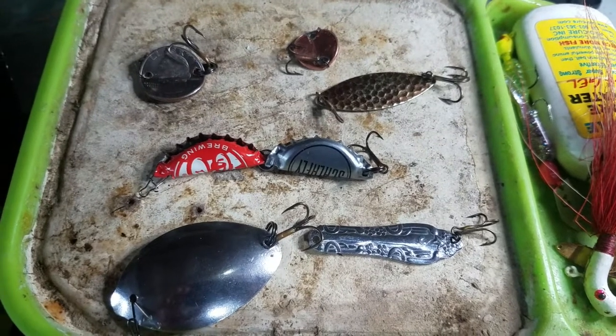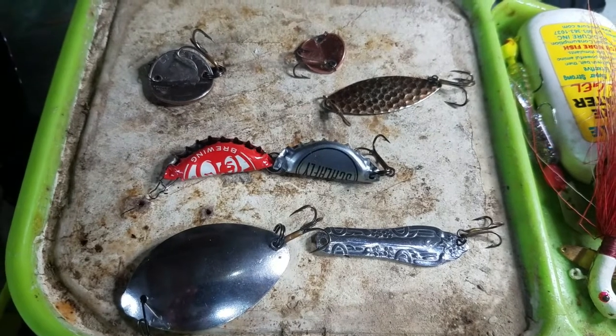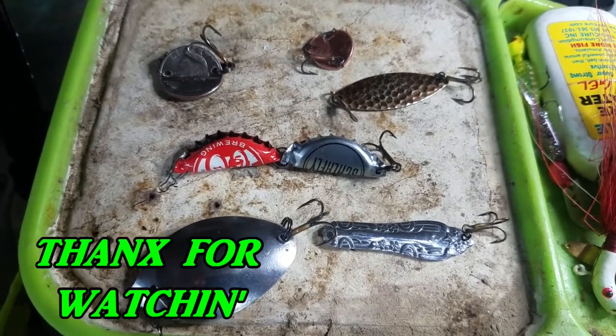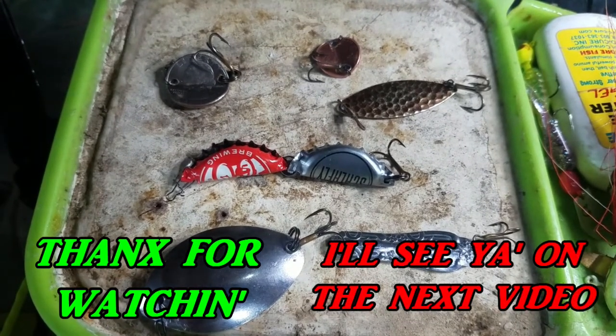I just want to see if these lures will actually catch fish. Some days I really struggle to catch fish, but other days it seems like I could throw a keychain in the water and catch fish. So let's see if these lures actually will catch fish — I'll see you all in the next video.